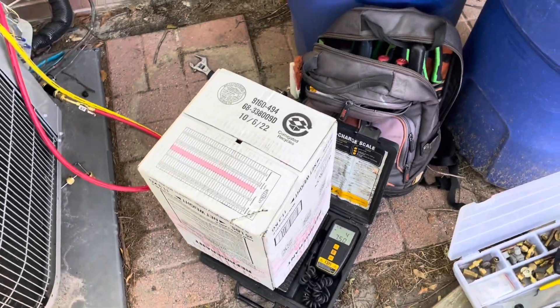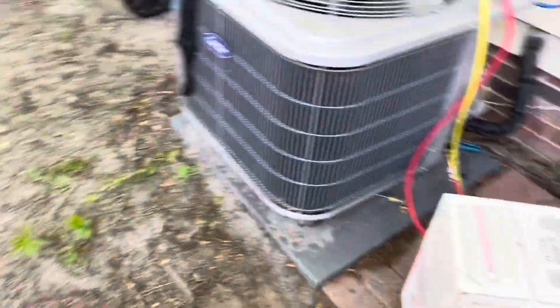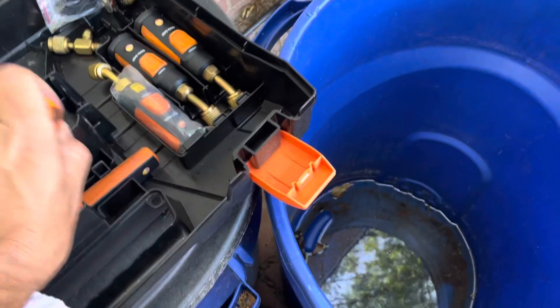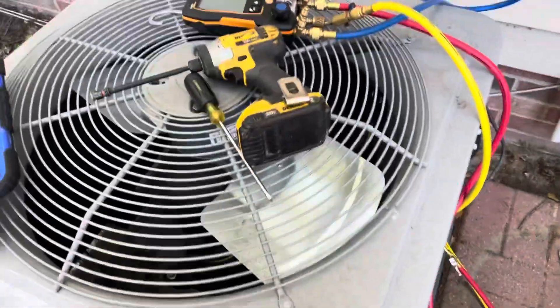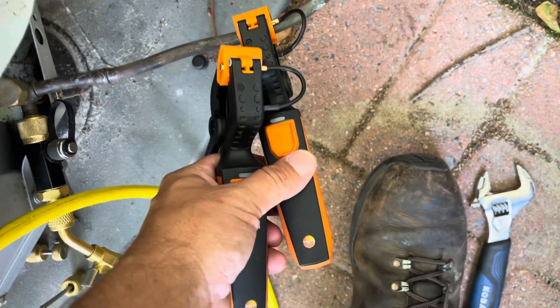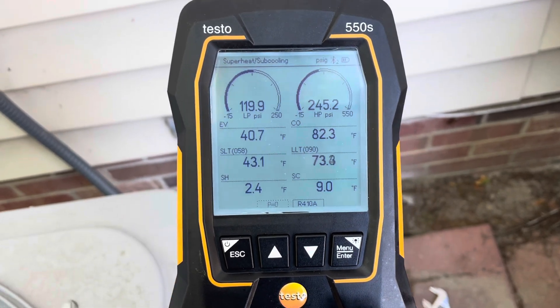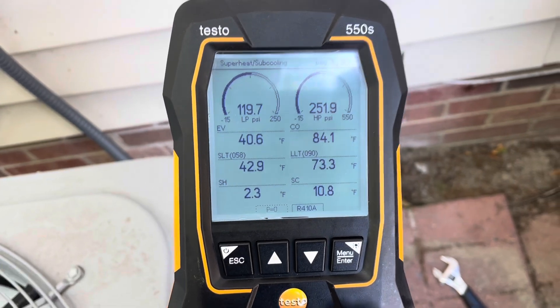It's going to take six pounds — we're going to put six pounds in and stop and see what that's like. The holding charge is 5.42 lbs, so I'm going to put five and a half in and then stop. I don't have a very long line set here, so 5.42 might be all it needs. Got the gauges hooked up, turned it on — we've been running for a couple minutes, let it stabilize. Subcooling looks pretty good so far, and we can see the superheat coming off some.